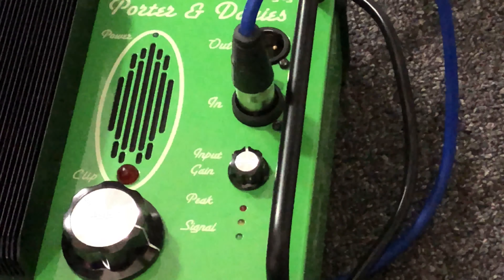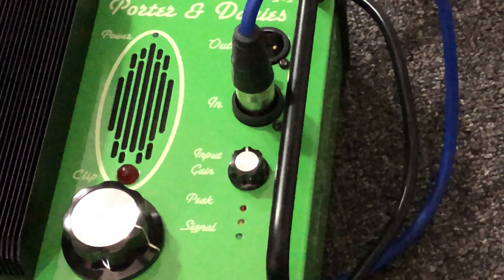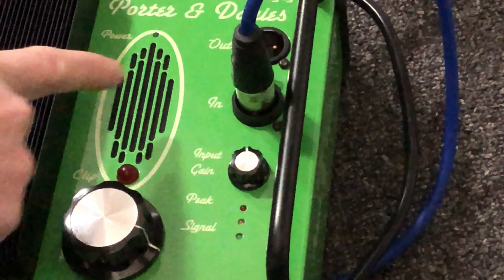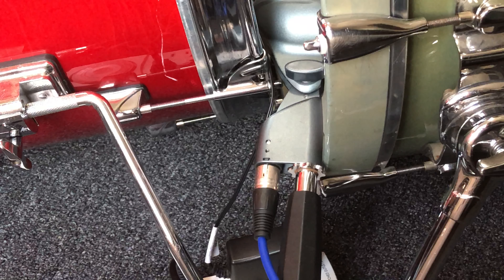Then you're going to need to plug in an XLR cable, which isn't provided, so you'll have to get your own. Plug it into the 'in' input on the unit. On the other end of the XLR, you're going to have your bass drum mic going into your bass drum.